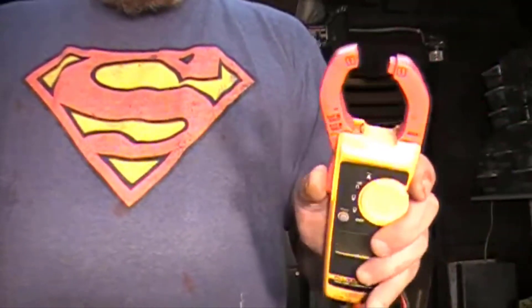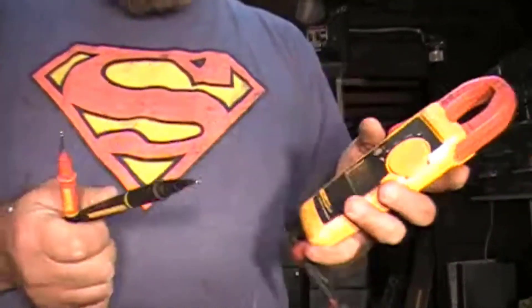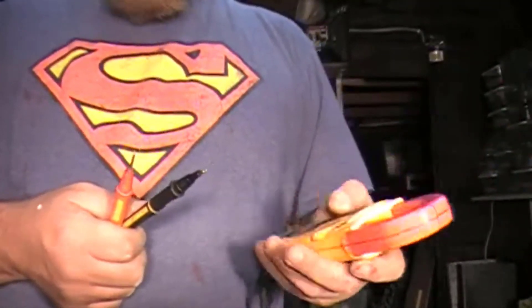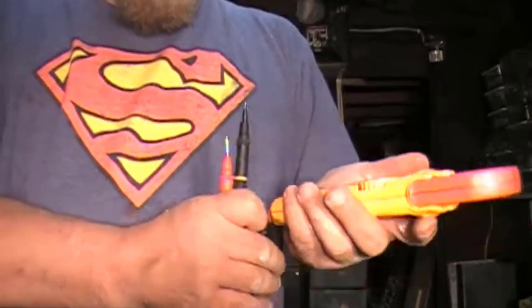It provides accurate measures for both commercial and household electricians. Moreover, it has a reasonable size. This clamp meter is designed with a true RMS sensing meter that shows accurate measures for both direct and indirect loads.